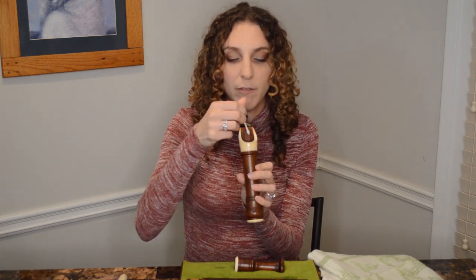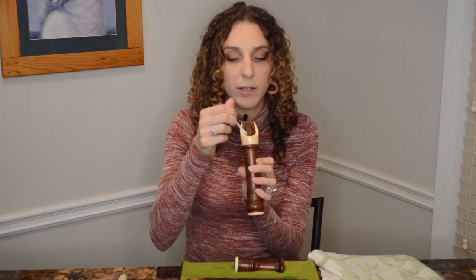One thing I will caution is you wanna be really, really careful about damaging the wind way — right here, you don't wanna scratch or damage that at all. And same thing for the wind way right here on the block. When it's apart, what I actually like to use is a Q-tip and rubbing alcohol. I basically take the Q-tip and I very carefully clean the wind way, as well as the rest of the mouthpiece, both inside and out. And same thing for the block — you just go with the grain of the wood, really gently, and you can clean it off that way.